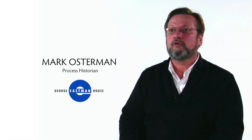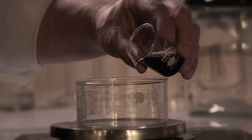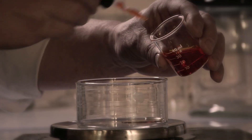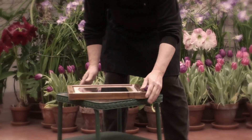The gum print is based on the light sensitivity of chromium. Mungo Pontin is the first person to really do experiments with the light sensitivity of this compound. Talbot himself experiments with chromium salts. He discovers that if you mix them with colloids — gelatin or gum — they harden when they're exposed to sunlight.